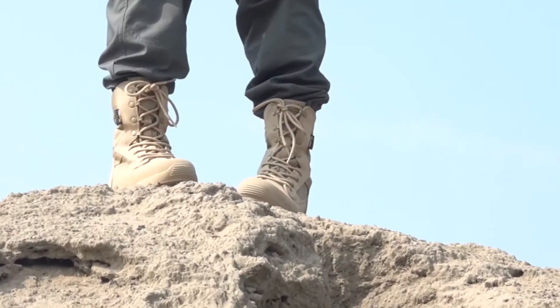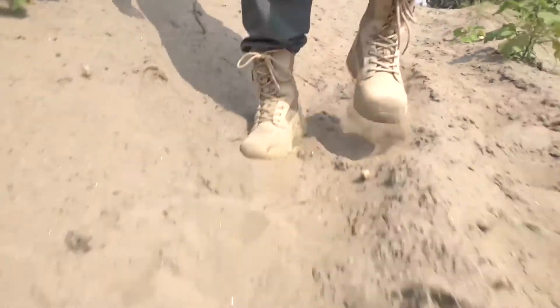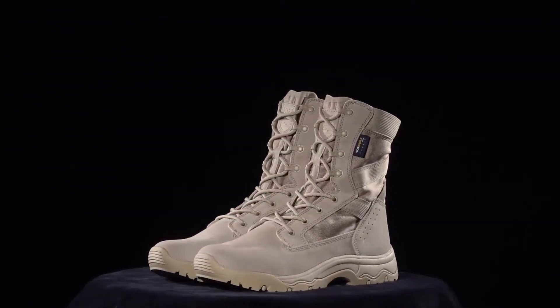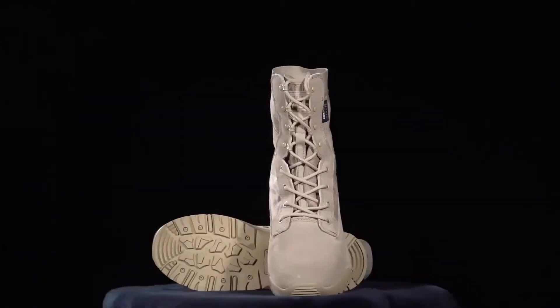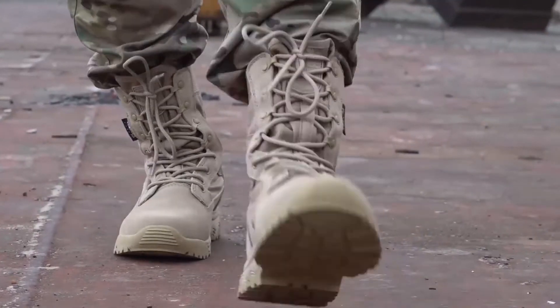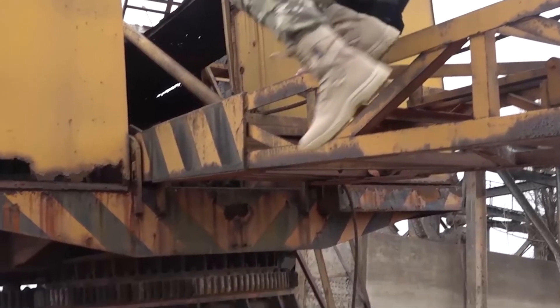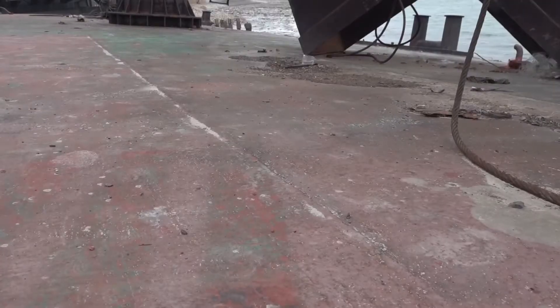15.9 ounces — very impressive. Definitely on the lighter side for sure, very impressive for the size of the boot and everything that you're getting in it. To give you some numbers for reference: if you want a lightweight boot, you're looking for something under 20 oz. The more under 20 oz it is, the lighter they're gonna be, the longer you can walk and run without feeling fatigue from the weight. Obviously, the more over 20 oz, the heavier it gets and the faster you will feel fatigue. This is very impressive right here.